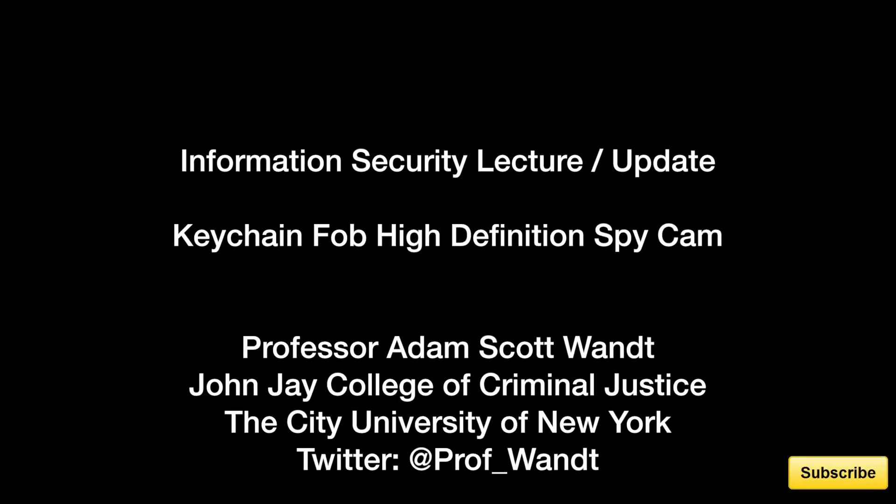This is Adam Want. I'm a professor and technologist at John Jay College of Criminal Justice, which is part of the City University of New York. Primarily I teach courses that involve information security and technologies used in inspection and oversight.